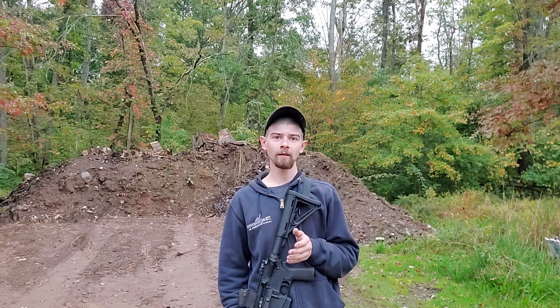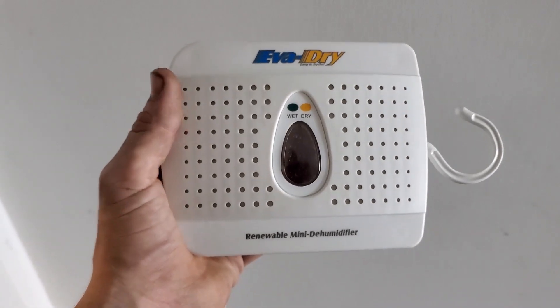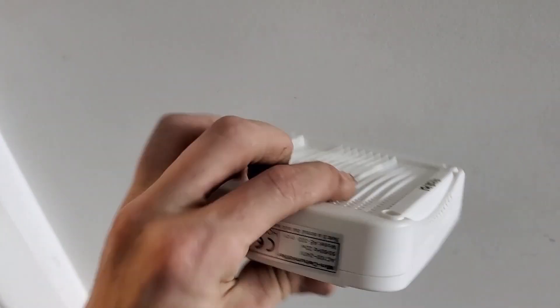I got something to show you guys that I use to keep my safes nice and humidity free and keep my guns protected. If you guys have a whole lot of firearms and you're worried about rust — which you should be, even in low humidity environments — you can gain humidity from showers and stuff in your house, it can collect in your safes and build up on your firearms and damage your hard-earned money. I'm not sponsored by them, but let me show you: Eva-Dry renewable mini dehumidifying packet.